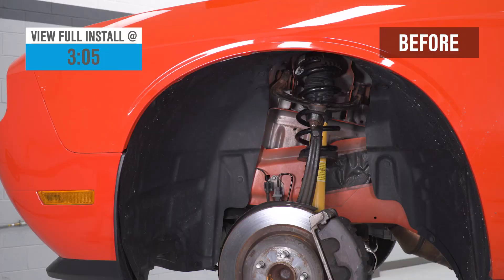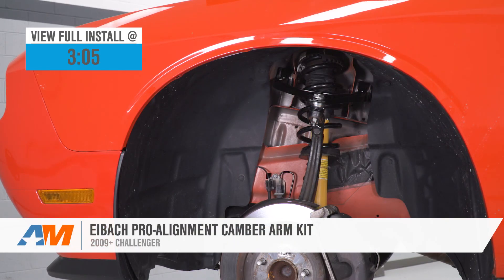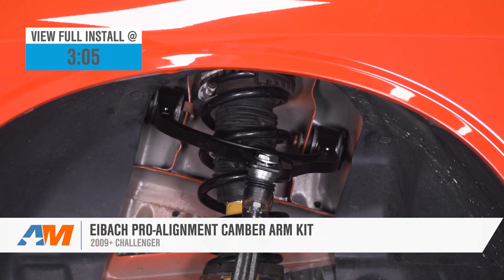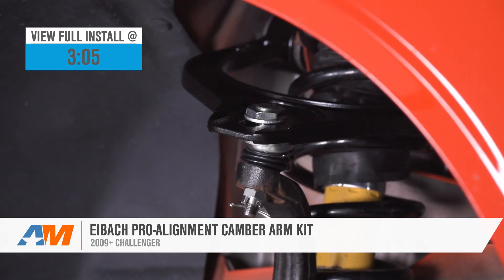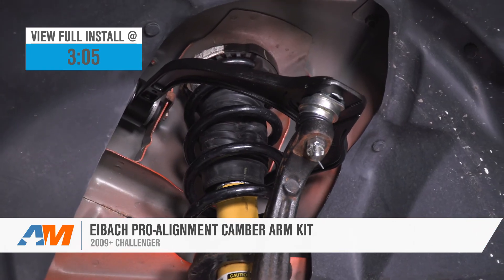Hey guys, Adam here with americanmuscle.com and today we're taking a closer look at and installing the Eibach Pro Alignment Camber Arm Kit available for the 09 and newer Challenger. You should be checking these out if you recently lowered or are looking to lower your Challenger in order to get the alignment back into factory spec.